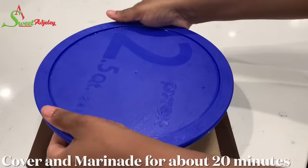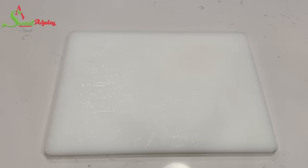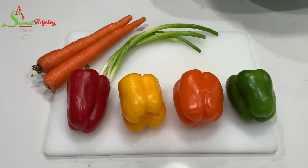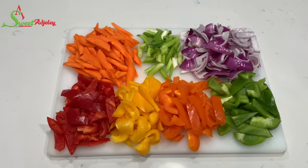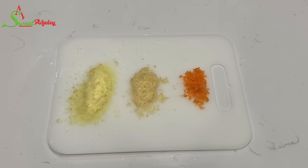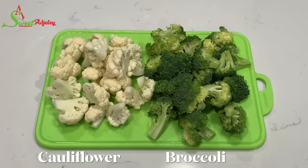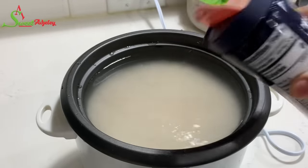I'll cover it up and allow it to marinate for about 15 to 20 minutes. Meanwhile, I'll go ahead and cut up some red, yellow, orange, and green bell pepper, carrots, scallion, and one red onion. I also have some habanero pepper, garlic, and ginger that are grated. I'm also adding some broccoli and cauliflower — you may use any vegetable of your choice. We'll be enjoying this with some rice.